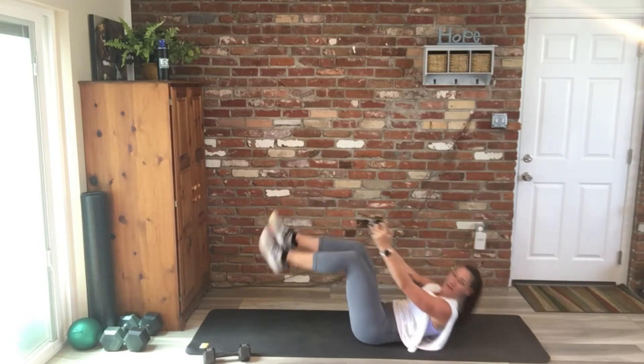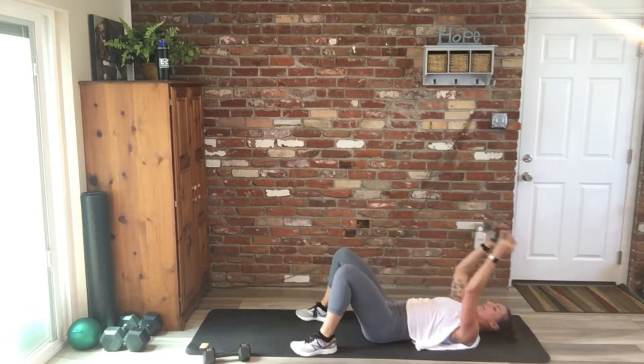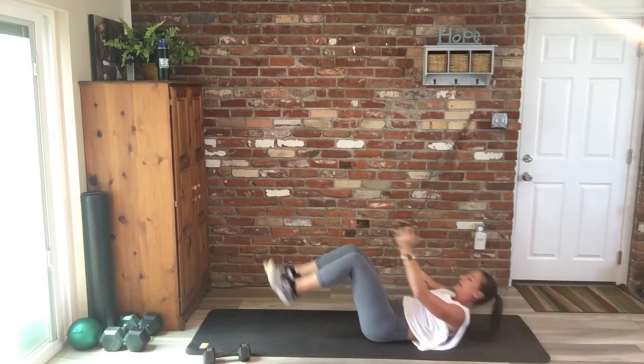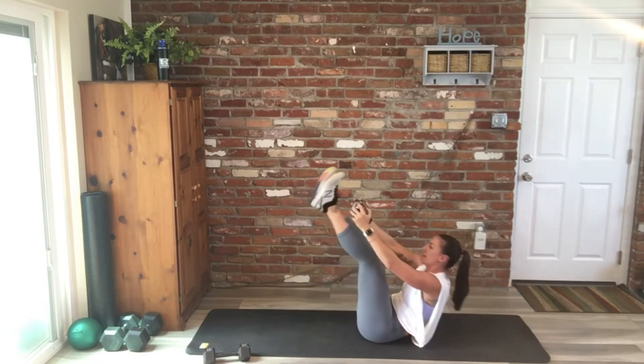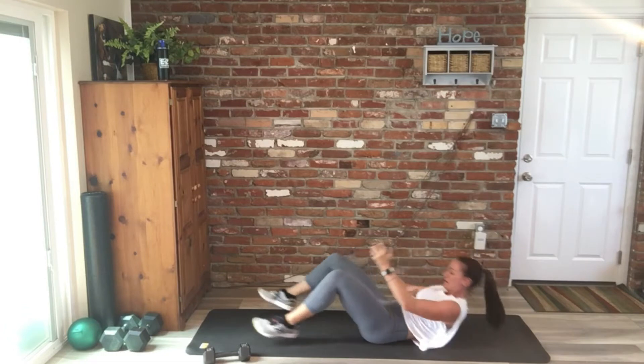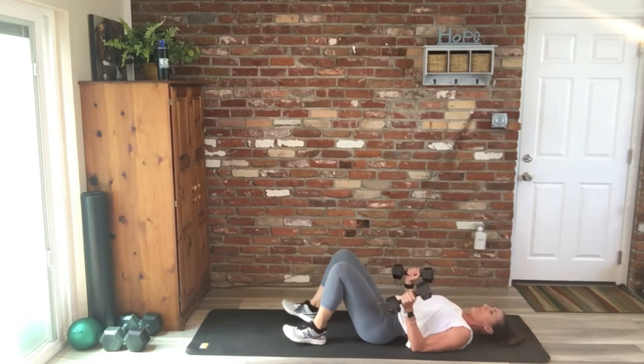Great job, you guys. I had to modify mine slightly — it was bugging my back. So if it's bugging your back, drop your feet down instead of out. That was ten, so we're back into that tricep press to fly.